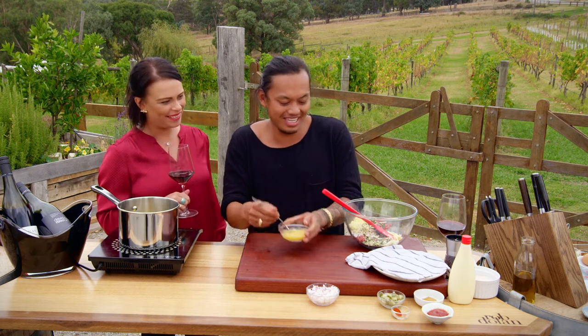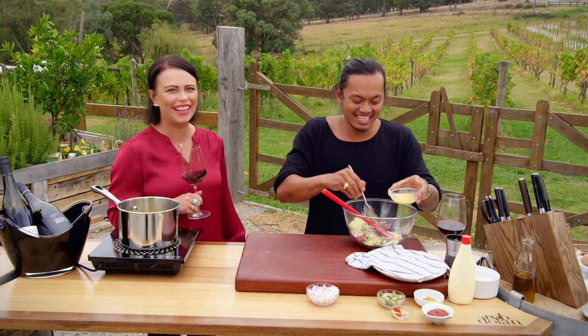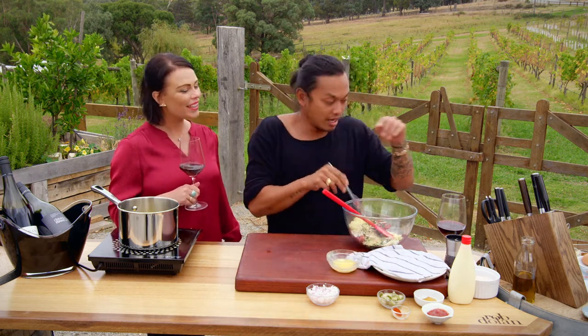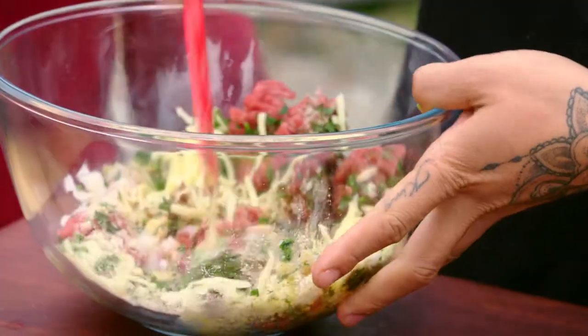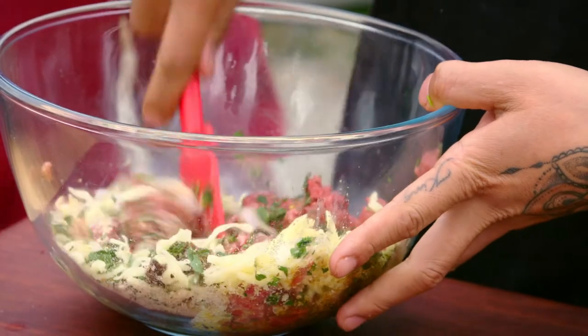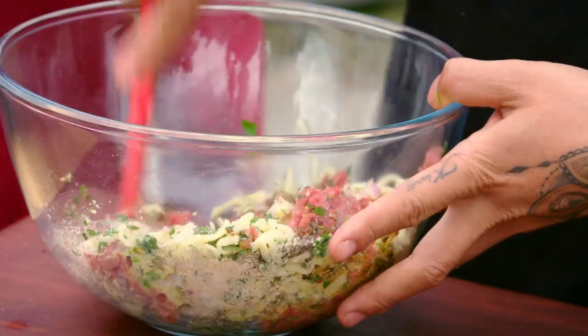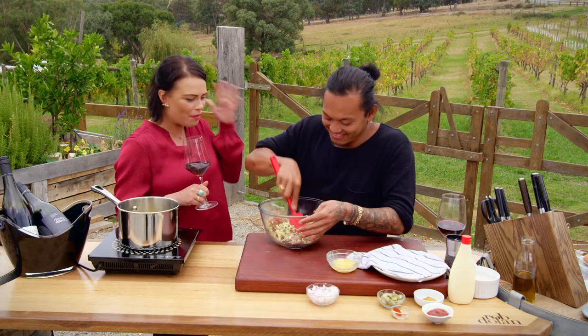I'm just going to give this a quick beat with a fork — no use getting a whisk dirty for this. I'll pour half of it into the bowl. I'm saving the other half to brush the pastry of the spring roll. Give this a quick mix — so many things happening in here, so many aromatics — and then the cheese goes on.